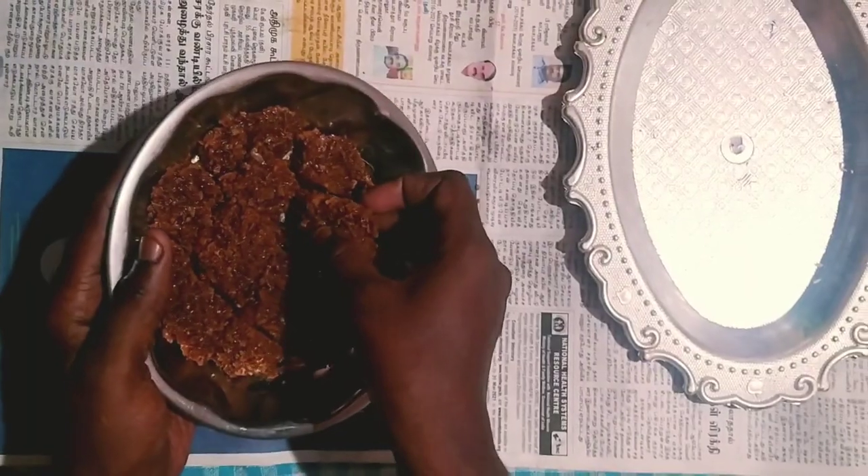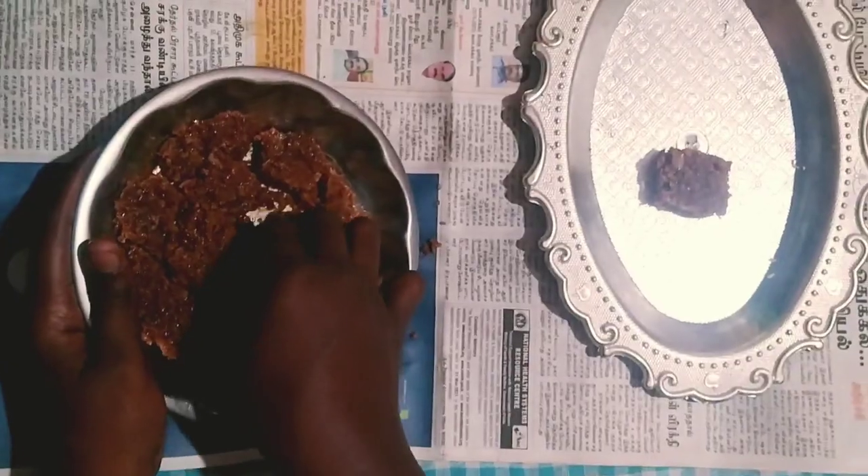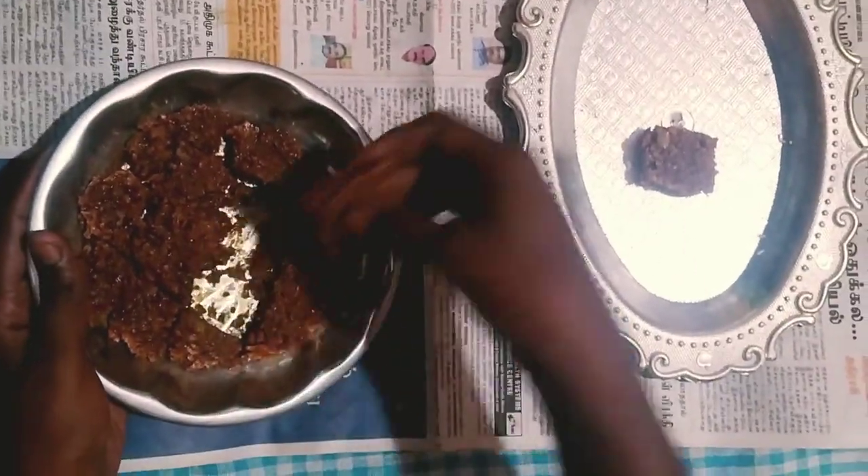I am going to cut it in a bit. We need to cut the tape. This is a very good recipe.